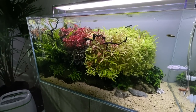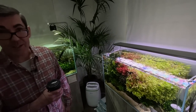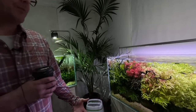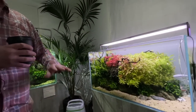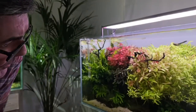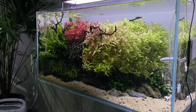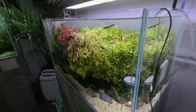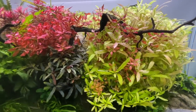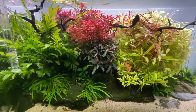One tank is looking overgrown and is waiting to be torn apart and fully rescaped — there just hasn't been time, especially with the shop reopening and a virtual store being created. The next scape probably won't use sand since it's been used in the other tanks. It's likely to be more of a nature aquarium style using some manzanita wood that's arriving soon. George notes that stem plant tanks have a window where they look really good, and after that they tend to look messy without regular maintenance.